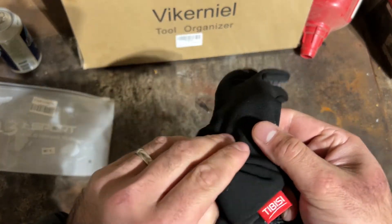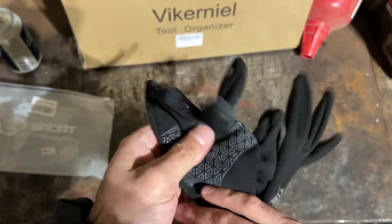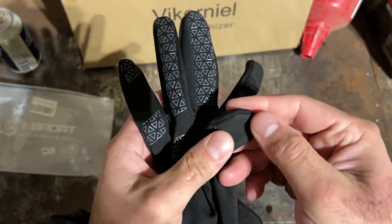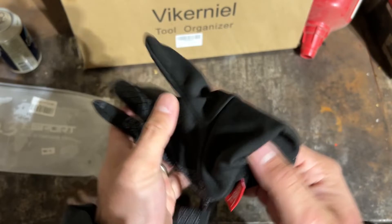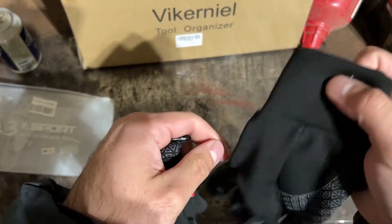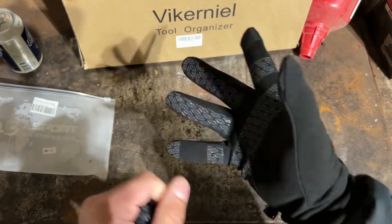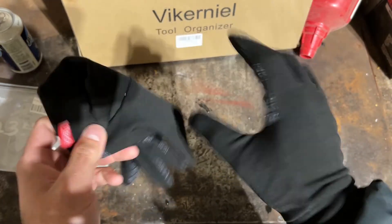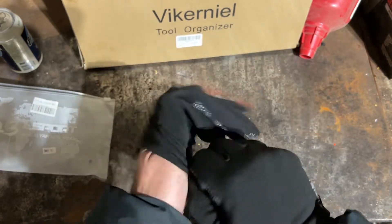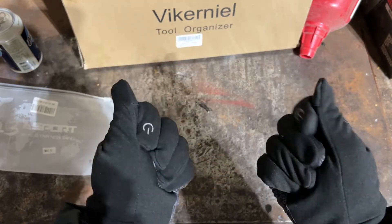The gloves are pretty nice and lightweight. I don't know exactly what fabric they're made out of — it's like a spandex-y material. They have rubber grippy surfaces on them. Let's see if they fit — oh, it's like a perfect fit. These are extra large, and I'm about 6'1", 205 pounds, so that gives you a reference point.